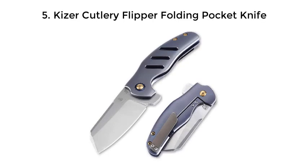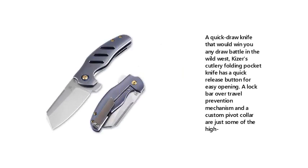5. KZA Cutlery Flipper Folding Pocket Knife. A quick draw knife that would win you any draw battle in the Wild West, KZA's Cutlery Folding Pocket Knife has a quick release button for easy opening. A lock bar over-travel prevention mechanism and a custom pivot collar are just some of the highlights.